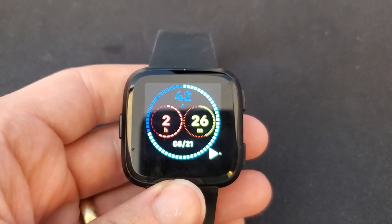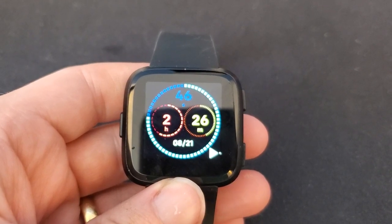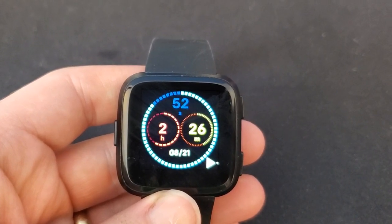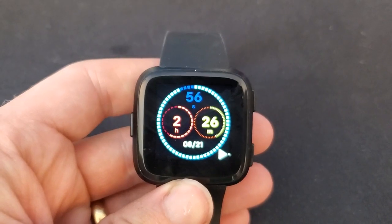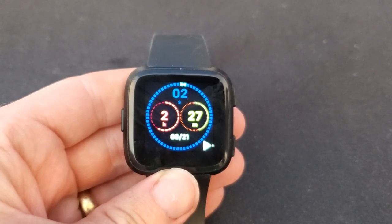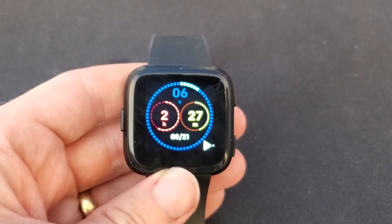I'm Tom from do-it-yourself home automation and this is a look at how to do a hard reset on your Fitbit Versa smartwatch. This is really helpful if the watch freezes — sometimes if you go into an app the watch face freezes and normally you have to wait until the battery runs out for it to restart. This is a simple way to restart the watch even if it's frozen, or if you get locked out of the watch.